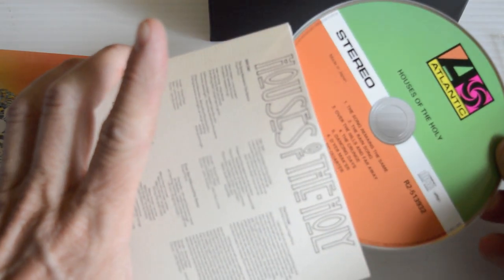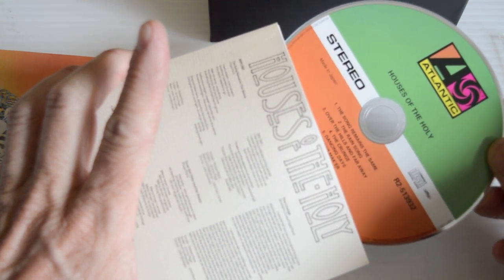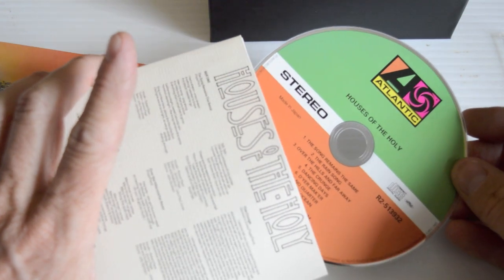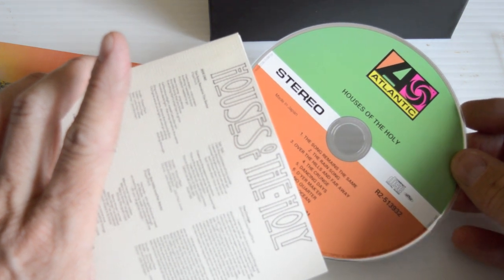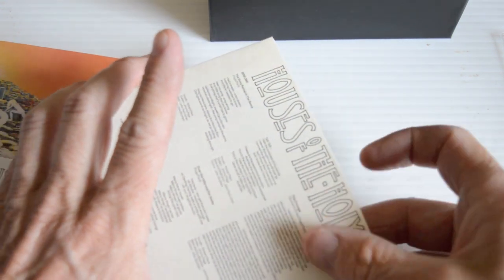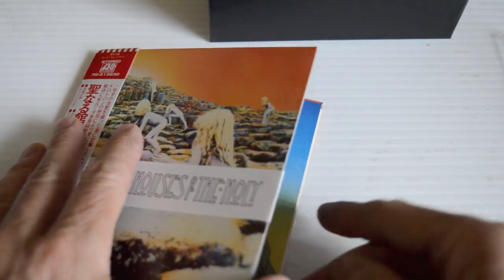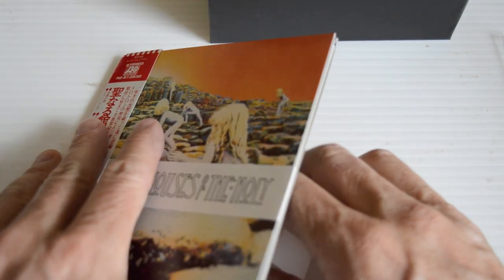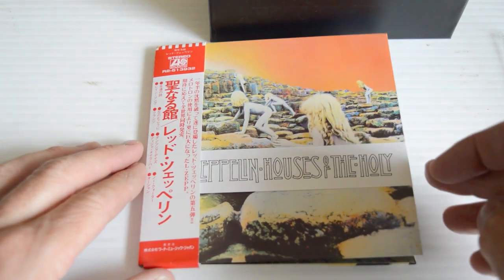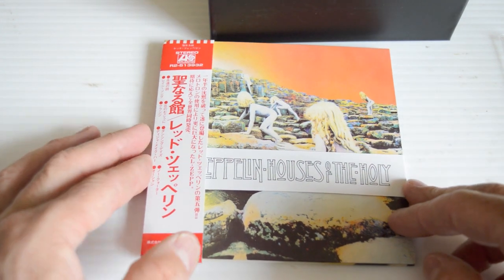The Song Remains the Same. There are a couple of songs on this that kind of irritated me — 'The Crunge' and 'D'yer Mak'er' — I don't really like them. I know a lot of people will go mad over that, but you know, Zeppelin as good as they were, I just think those two songs annoy me and I find them hard to listen to now. But overall, this is still a good album.